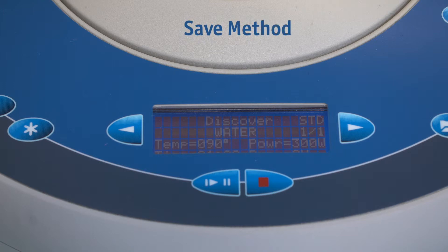Save Method: when the method is correctly entered, save it under an easily identifiable name. After typing in the name, confirm this by selecting Exit.